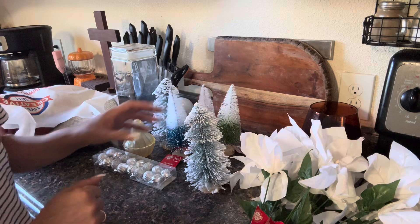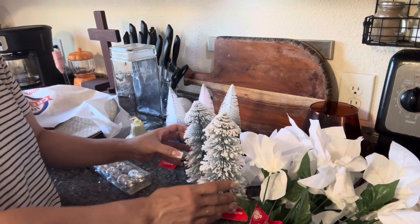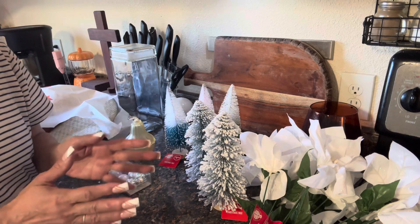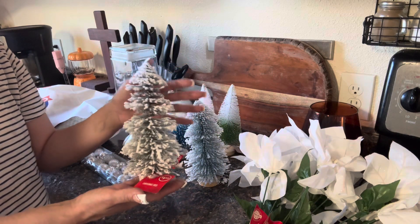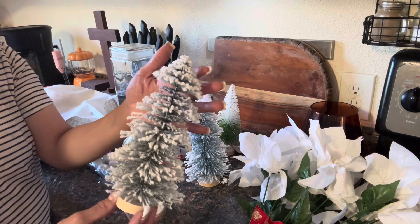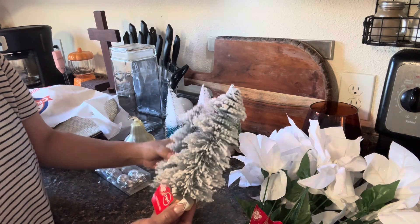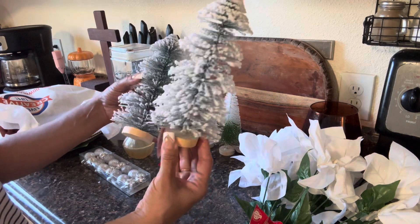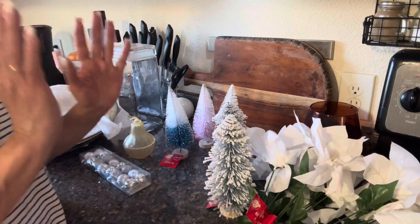So the Dollar Tree came in with their trees, and if you don't get them right away, people swipe them up so quickly because they are beautiful. They're great for tier trays — just great all the way around. This one is my favorite. I got two of these and they're a nice size. I'm just trying to plan ahead.